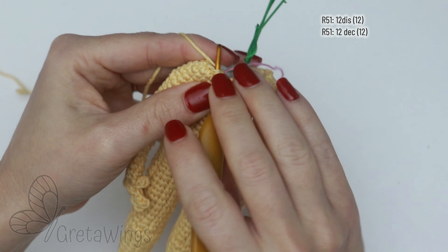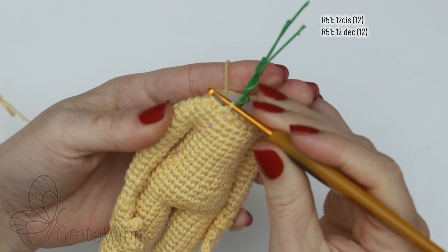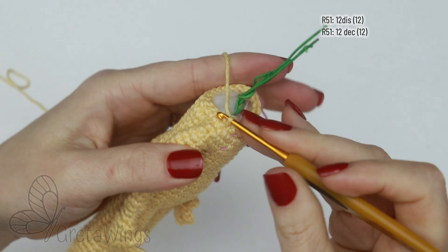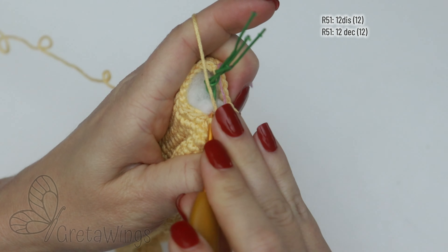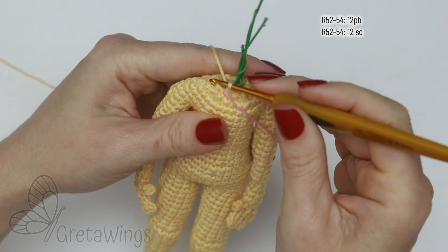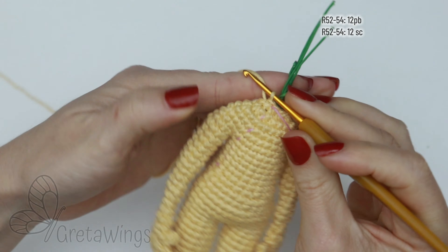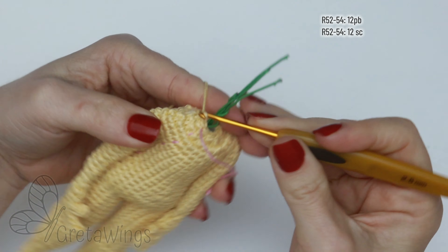One decrease, and just continue doing decrease all round. You will finish this round with 12 stitches. From round 52 to 54, we will make 12 single crochet in each round — 3 rounds with 12 single crochet in each one.